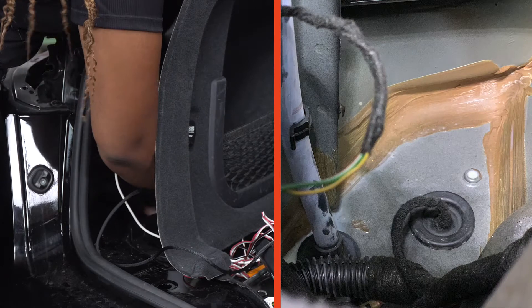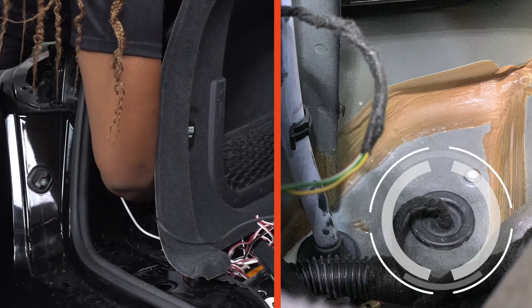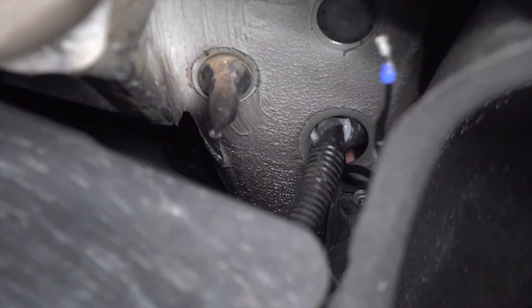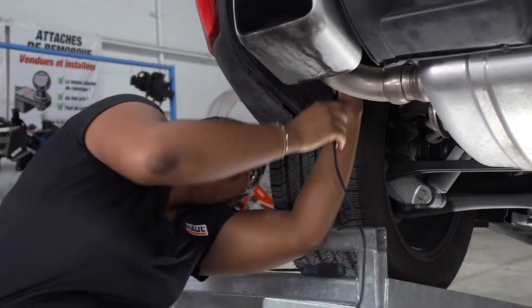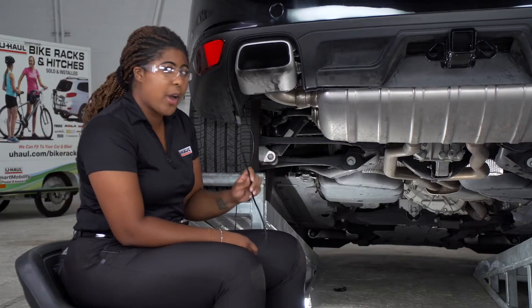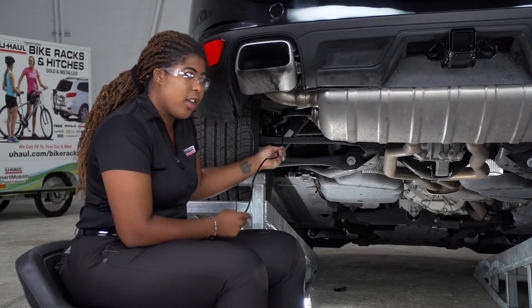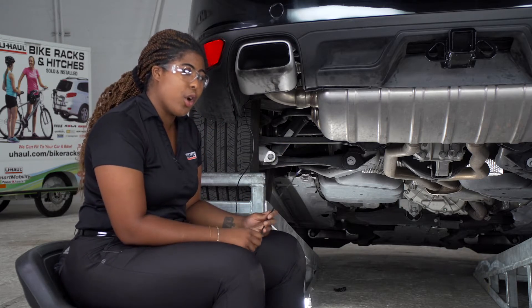Now we're going to drop the power wire through the grommet on the driver's side rear bottom flooring, then route it along the driver's side underneath to the engine compartment, avoiding any hot, sharp, or moving parts.